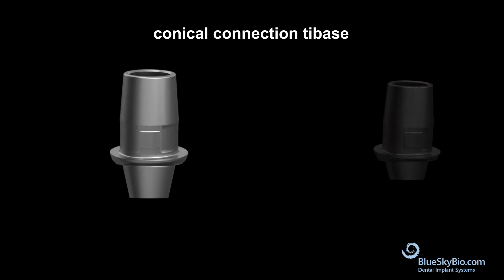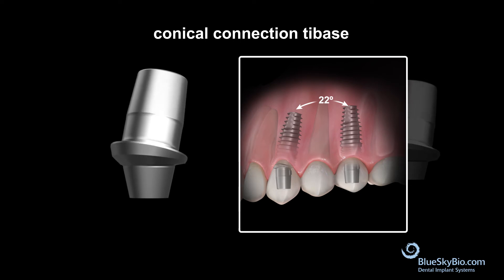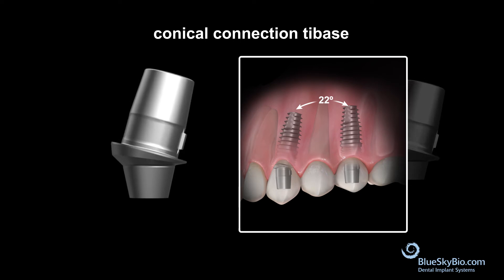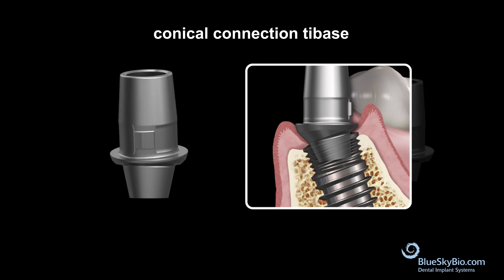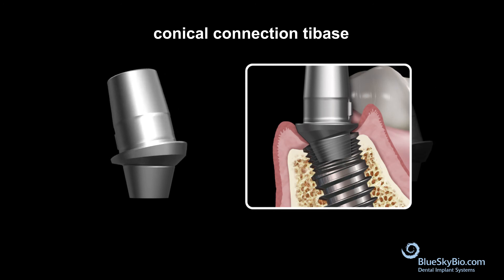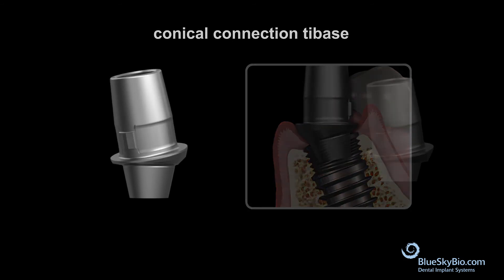The conical connection tie-base is ideal for screw-retained bridges with divergences less than 22 degrees. The conical connection will provide greater strength and stability to the prosthesis while also creating a biologic seal from bacteria entering the connection that may result in crestal bone loss.